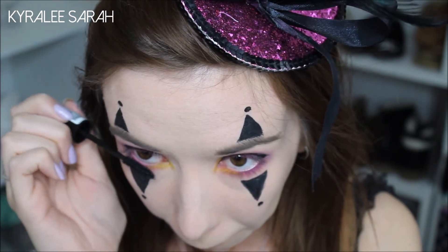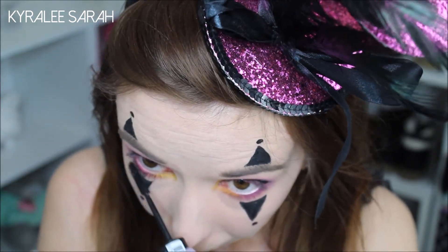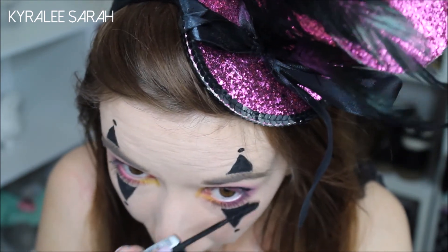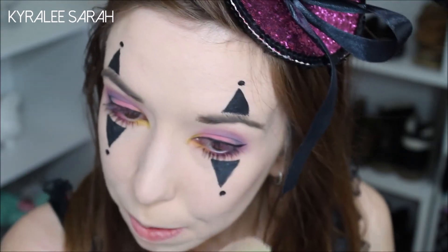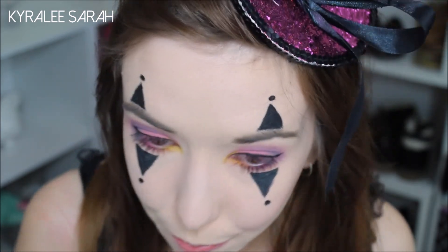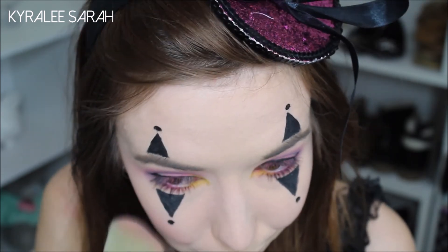So now I'm just going to put some mascara on my bottom lashes. And while that dries, I'll just be putting some blush on my cheeks. I'll be taking my NARS in Deep Throat and I'll just be putting that on the apples of my cheeks.